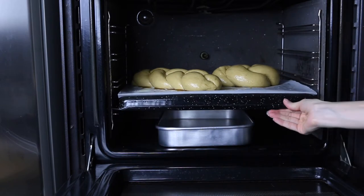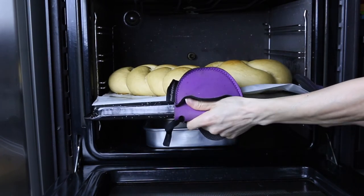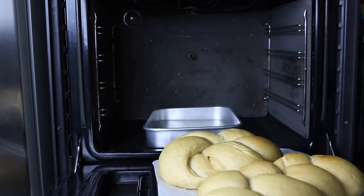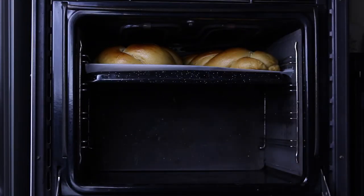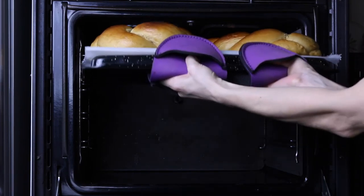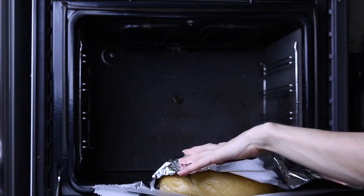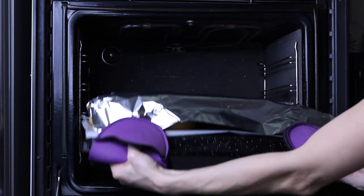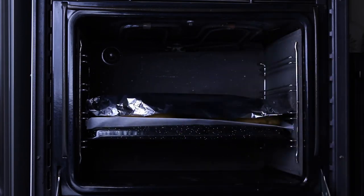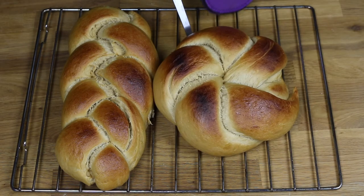Let it cook for about 20 minutes. 20 minutes later, you have to place them on the upper part of the oven for 5 more minutes. Then remove the tray. And if the bottom of the bread isn't cooked, cover it with foil and place it down below for about 10 minutes. When the bread is finally cooked, remove them and let them rest on the rack.